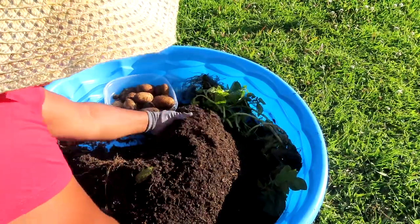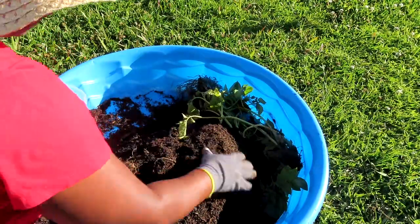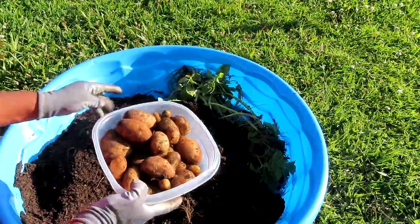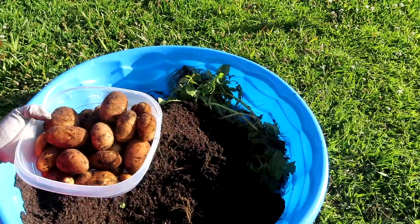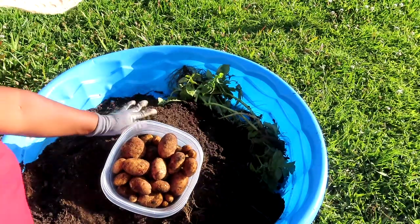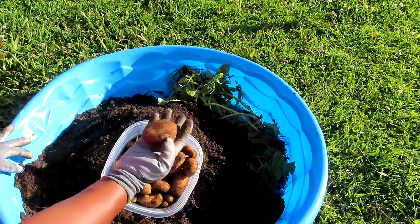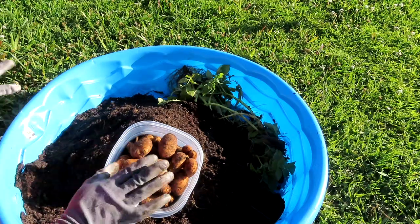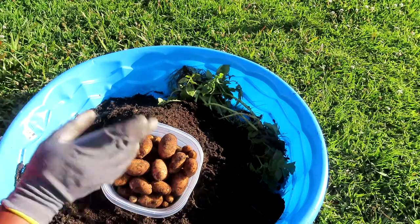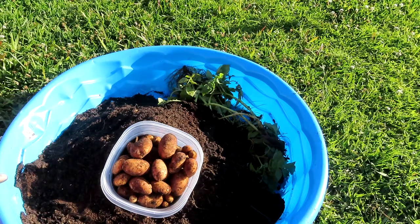I grew potatoes — oh my gosh — like seriously, potatoes like ones you see in the store, but better because I grew them! Look at that potato harvest! Thumbs up, subscribe if you haven't. From the earth to potatoes — I'm speechless. That is amazing. Thank y'all for being a part of this. I can't wait to see everybody else digging in the dirt and pulling out their potatoes. Y'all have a wonderful evening and I'll see you next time in the garden — bye!